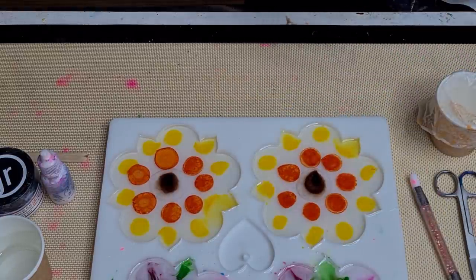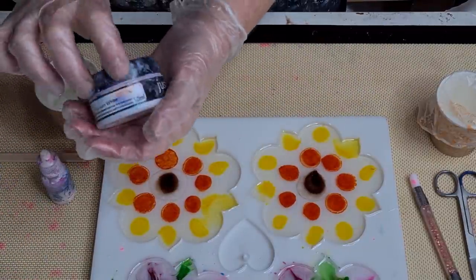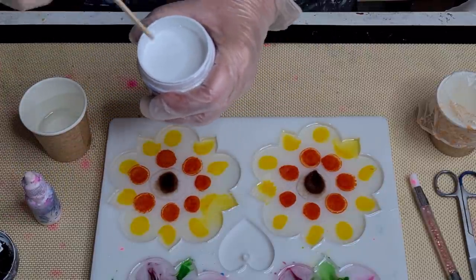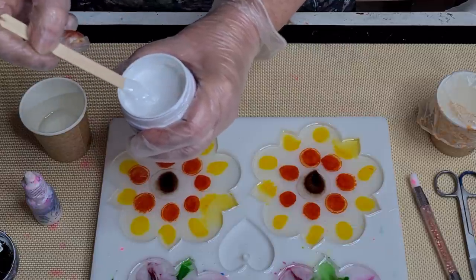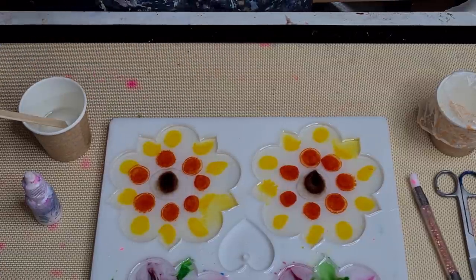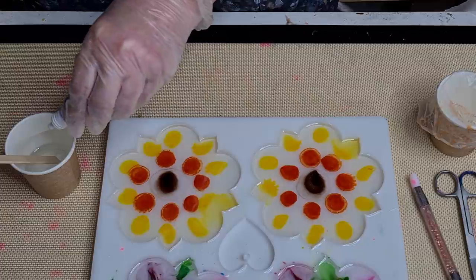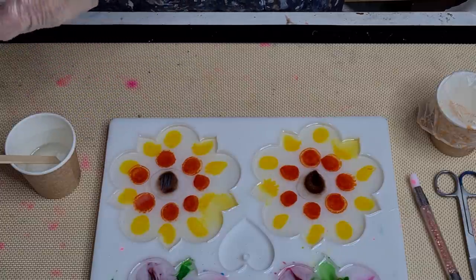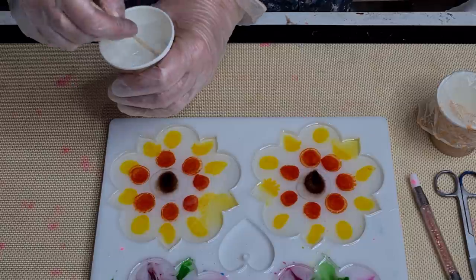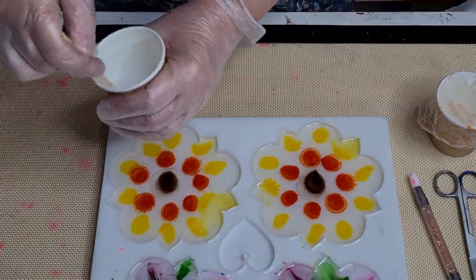I'll kind of swirl them in a bit just to blend them a little. For the white, I'm using Just Resin titanium white — any white paste will do, they all work the same really from what I've seen. I'll dip it in and give it a stir. Whatever's left on the stick, that's all I'm using in an ounce of resin. And now four drops — one, two, three, four drops — of Pinata white alcohol ink. Alright, let's stir that up.